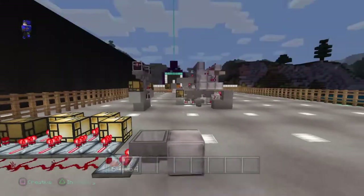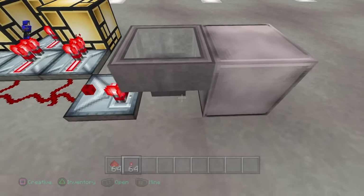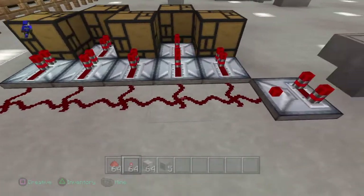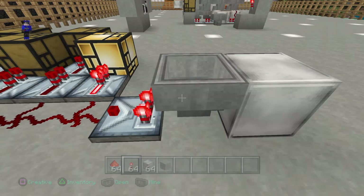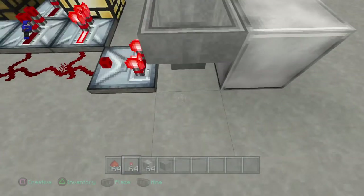The heart of our system when talking about sorting systems is the comparator. Comparators let us measure the signal coming from a hopper or a chest based on how many items are in it. Right now with everything taken out you'll notice we have no redstone signal coming out of our comparator. If I put just one item in, I get a one-redstone signal and it turns one light on. I'll put blocks in the other four slots - I'll explain why in a second - these are what I call our sensing hopper slots in our sorting systems.